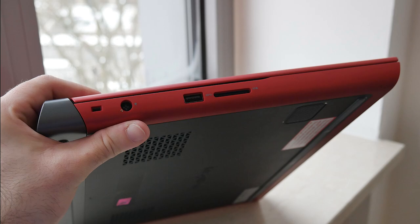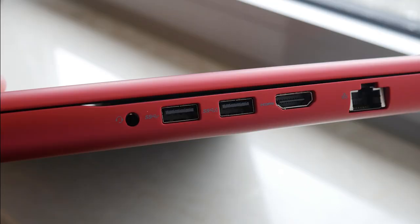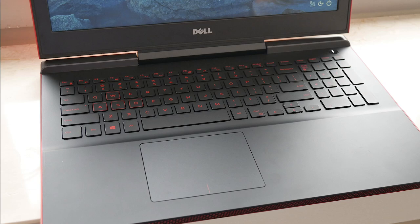In terms of ports, I was a little bit disappointed. On one side we have a Kensington lock, port for charging, USB Type-A, USB 3.0, and a full-size SD card reader — though I'm not 100% sure if the full SD will fit in. On the other side, also just two USBs, full-size HDMI, gigabit Ethernet, and a headphone jack. But as you can see, no USB Type-C. I asked about that and they said it will come with the refresh — not a huge problem yet, but for anyone wanting something more future-proof, that's not the case.